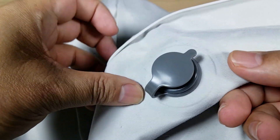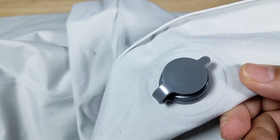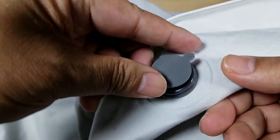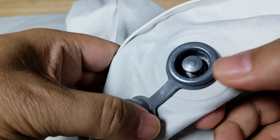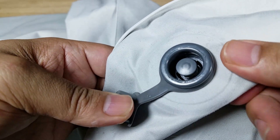Here is your slow release valve, located on both the left and the right side. The reason you want to use this is: let's say you've inflated your mattress and it's just too firm on your side — pop this open and press this button, and it will slowly let air out so you can get the perfect firmness for you.